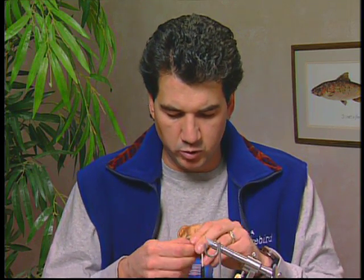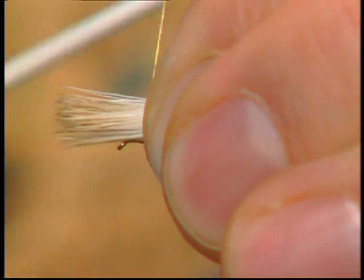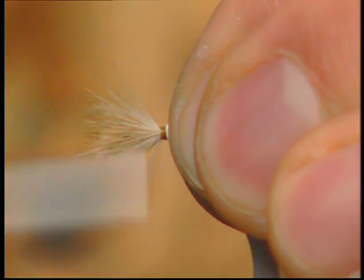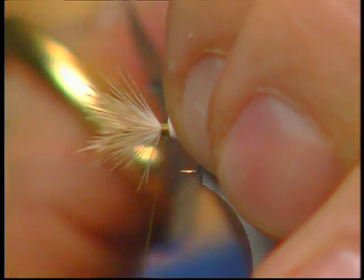I've stacked some deer hair — short fine deer hair. I'm going to measure it up the length of the hook and then move that forward to get my wing size. Then I'll take a few loose wraps, tighten it up, and tie it back.